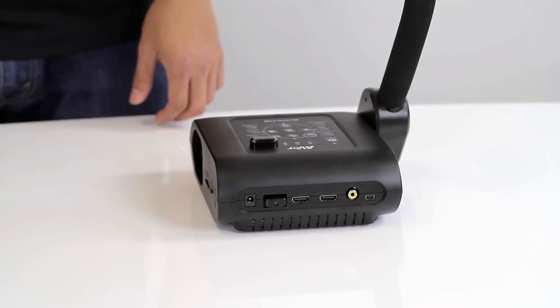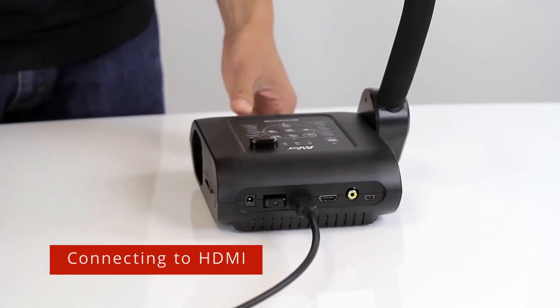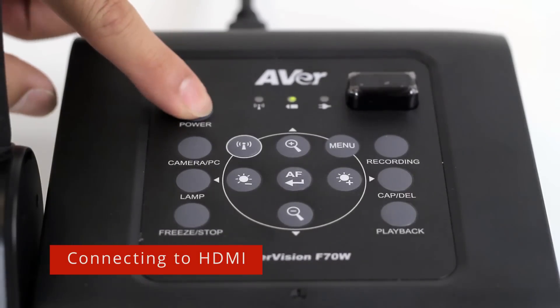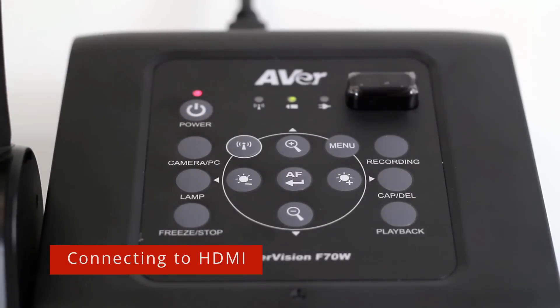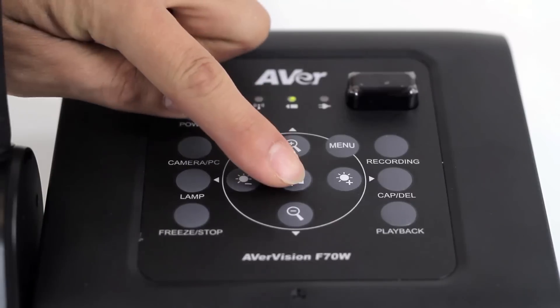Connect the HDMI out port of the F70W to an HDMI display. Next, turn on the camera by pressing the power button for one second. The LED indicator will begin to blink red as the camera boots up and then turn solid green when finished. You will now see the image from the F70W. Press the autofocus button to autofocus the camera.